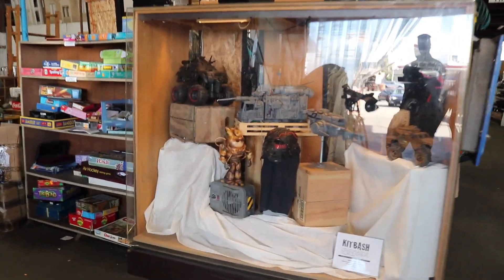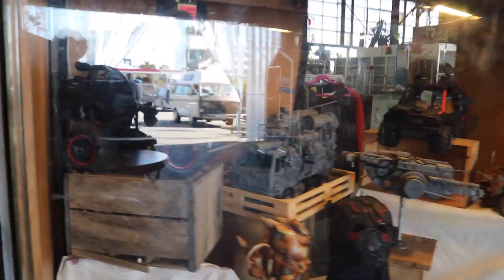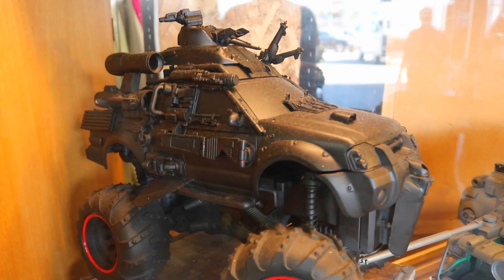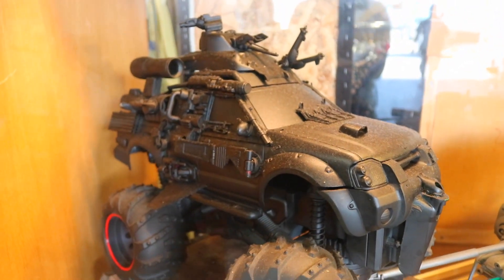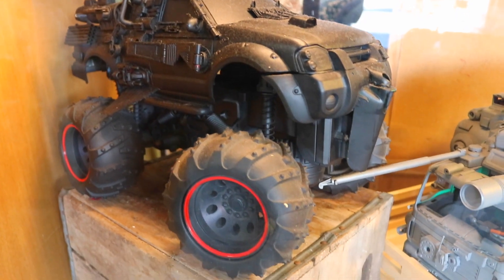Here I've used toy trucks as a basis, then added found objects to them to create cinematic, post-apocalyptic models. Each model did take some time because of the gluing process and the way that I go about creating my models. Let's take a closer look at a few of these.